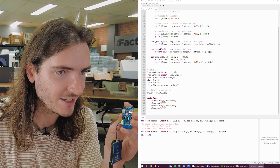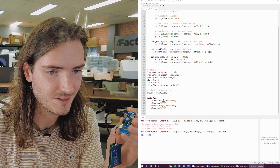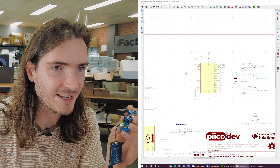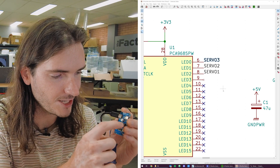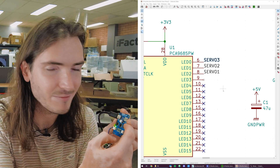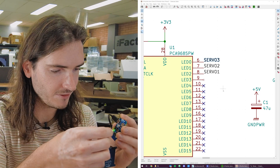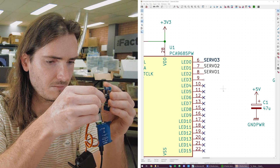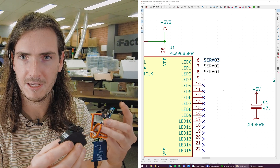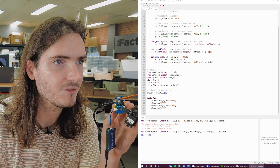This code is driving channel zero — that's channel zero of this chip — and in our schematic that correlates to position number three, servo channel three, as indicated by the silk artwork. Plug the servo in the right way. Okay, so far so good. I guess we just hit the run button.